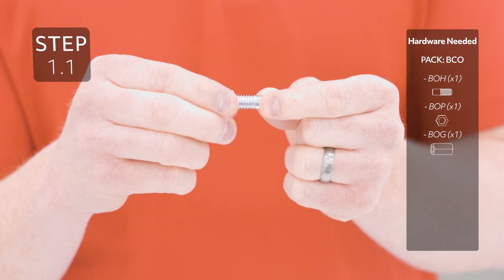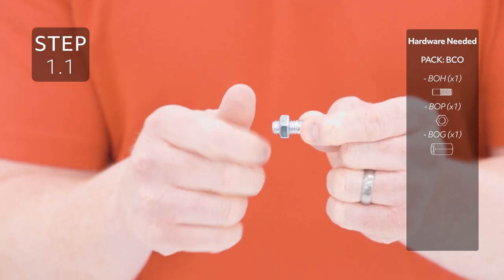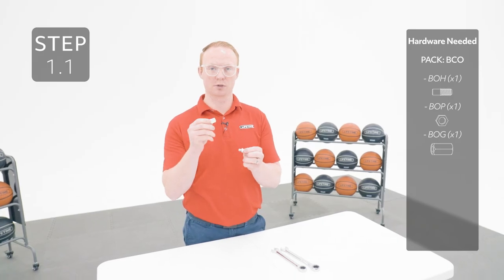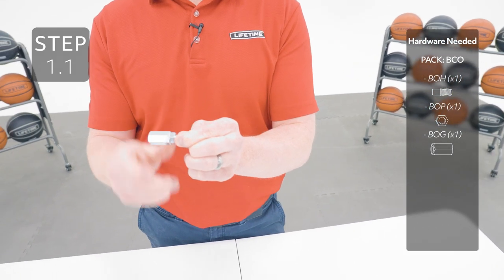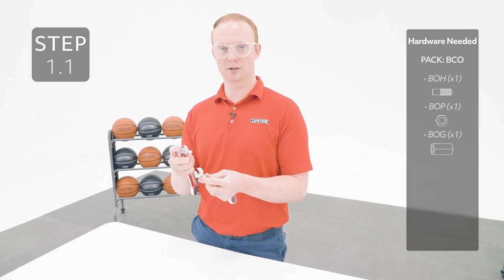Thread the jam nut all the way down the threaded pin. Then add the coupler onto the threaded pin. Using a 5/8ths and 9/16ths wrench, tighten the coupler all the way against the jam nut.